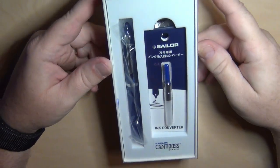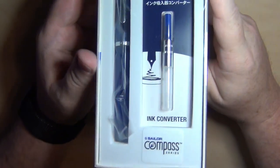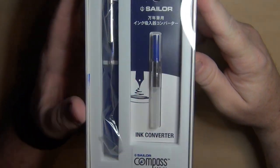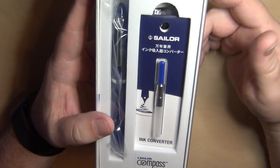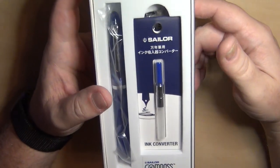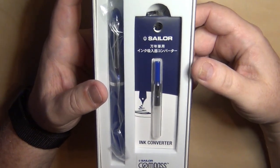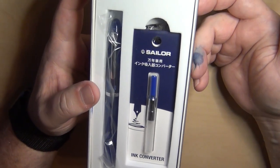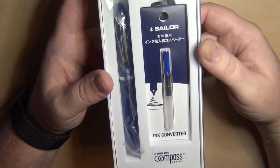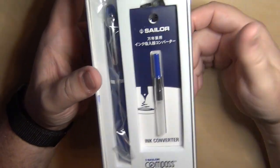Hey guys, it's time for another pen review. Today I'm going to show you the Sailor Compass. I've never been a big fan of Japanese pens in general — it's just not my taste quite so much — but I've made myself pick up a few more here or there. I've had a Sailor before, my son's got a Sailor before, and to me they were okay. I've been able to borrow some Sailors and write with them as well, like a King of Pens, and I kind of liked it.